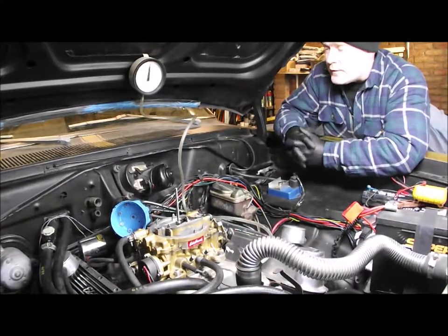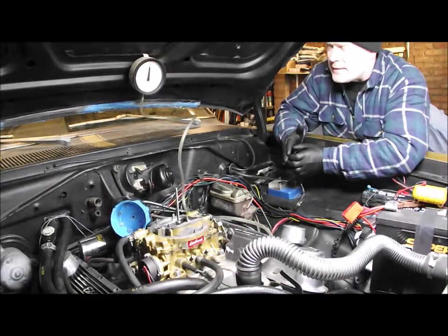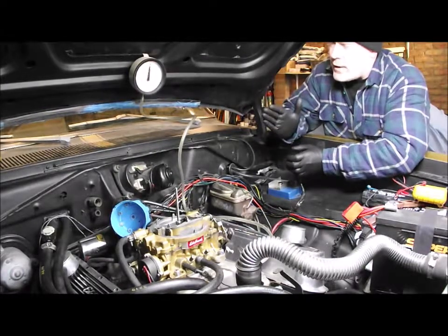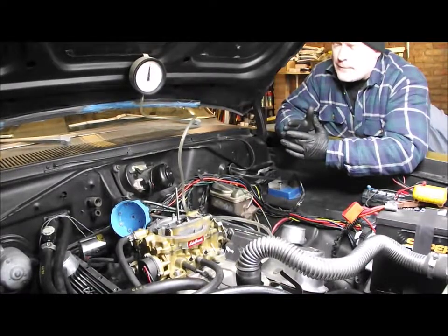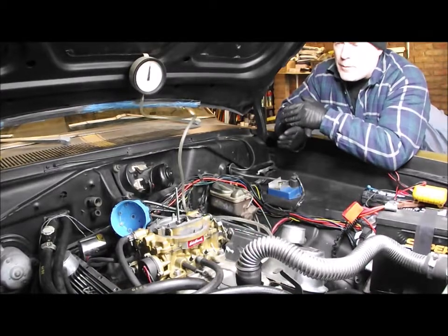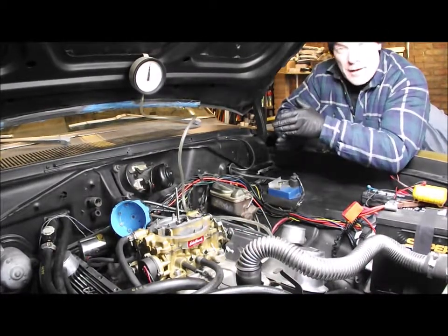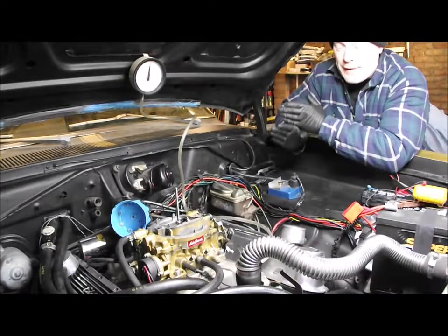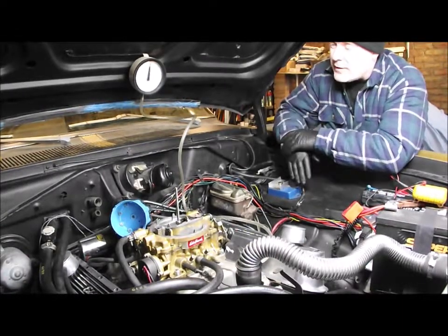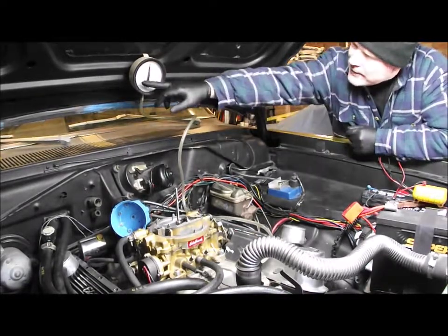There's a couple of ways to check it - they call it distributor phasing. It's basically the alignment of when the rotor arm is pointing at that point on the distributor cap, which is the same point the pickup should be breaking the coil to send a spark. If you get that slider out of phase, it's going to fire at the wrong point - I'll show you in a minute.